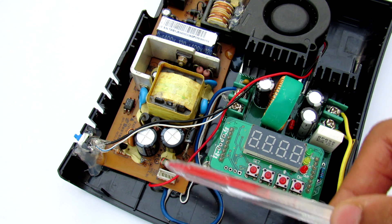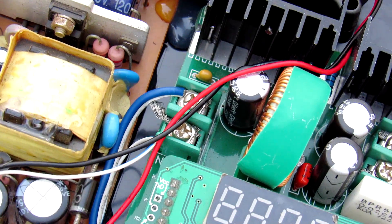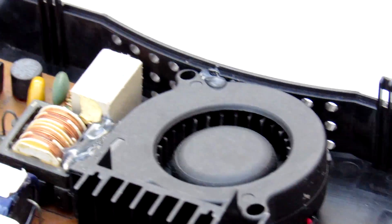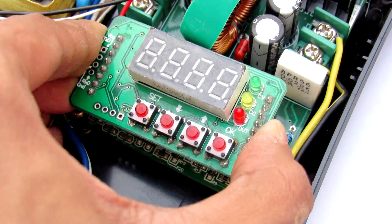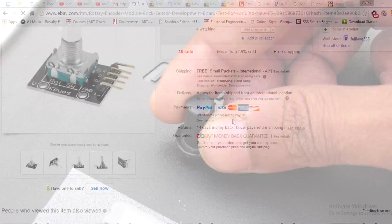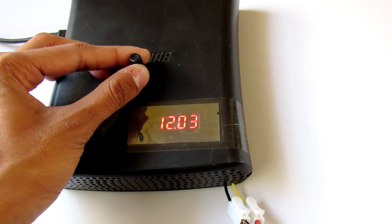Let's connect it all together. First, connect the output of the switching power supply to the input of the B3606 module — the output comes out from here. Next, use a Zener diode to power the 12-volt fan. To connect the display to a desired location, I made an extension cable and also connected a rotary encoder for up and down keys, so I can quickly turn the voltage up and down with it.